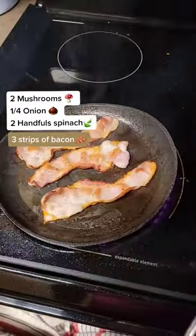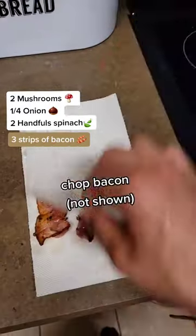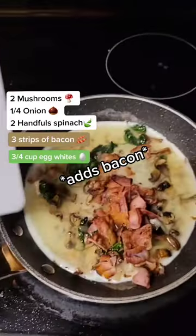Then cook some bacon — usually I use back bacon, but I didn't have that today, so instead I made regular bacon, and then just dabbed away a bunch of the fat. Next, chop the bacon, add three quarters of a cup of egg whites to your pan, and then add the bacon.